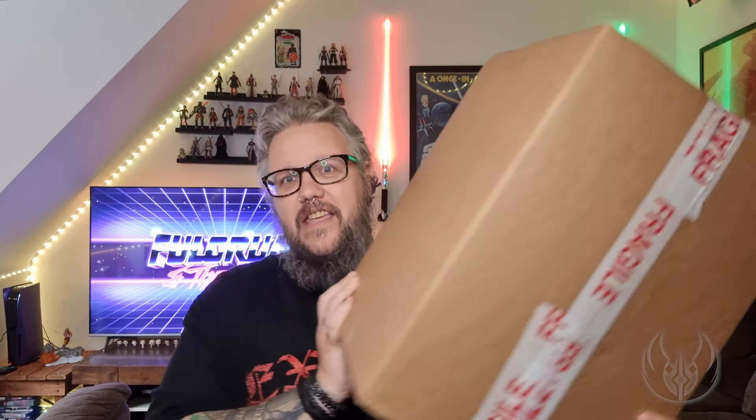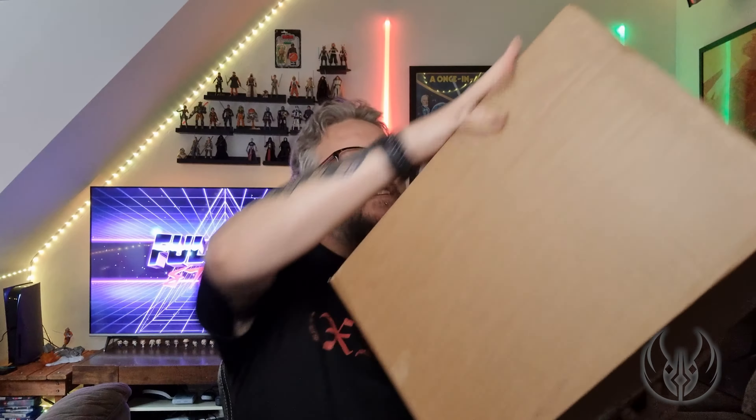Hello there, welcome to Full Criminal Force. I'm Jim, this is my channel dedicated to everything Star Wars. You've seen the thumbnail, you've seen the title — I have a delivery right here, still sealed and everything.